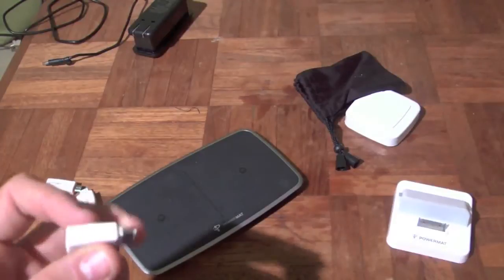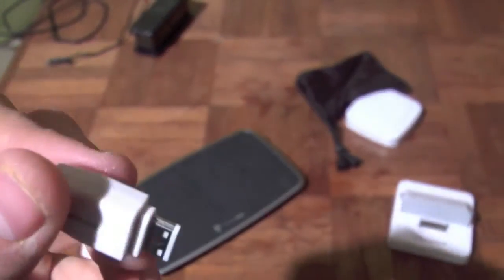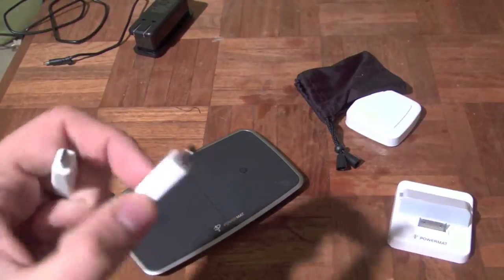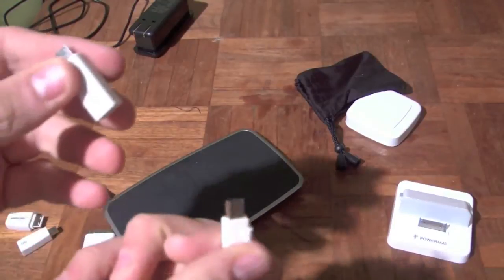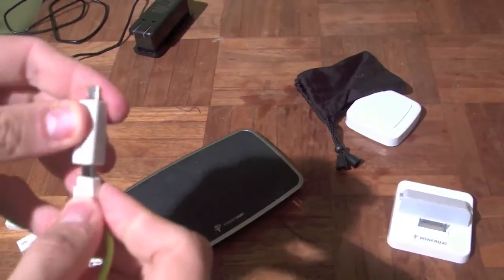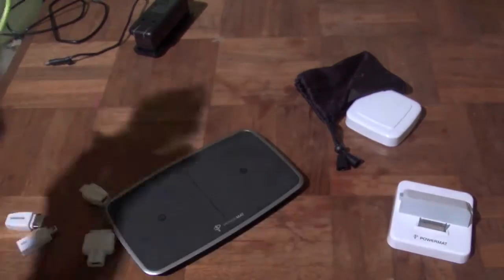And then this one is for Samsung devices if you are familiar with those right there. Now those all go individually. This is for the Nintendo DS's right there. Now if you see right here, so this tip goes on and it will go onto this and allow you to make the connections to your devices. So there's your power cube.